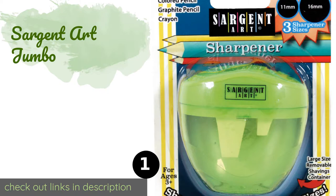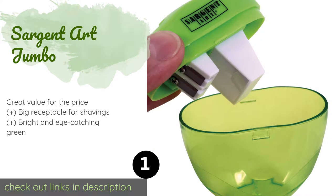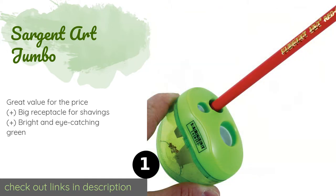The number one is the Sergeant Art Jumbo. The Sergeant Art Jumbo can handle just about any size with its three holes measuring 8, 11, and 16 millimeters. No matter which one you're using, you'll find it simple to hold.